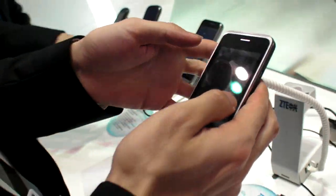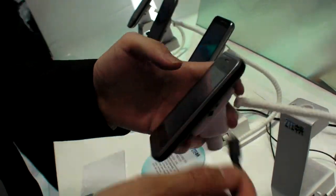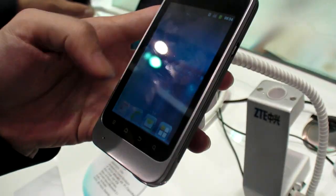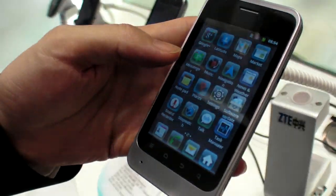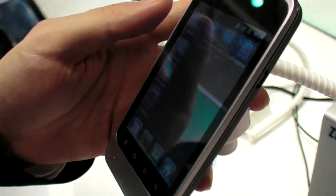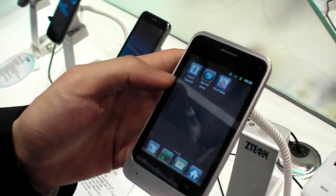And what is this? This one is our entry-level smartphone. It's a 3.5-inch HVGA. This is for sure 99 dollars — well, we'll see. But that's the purchase price.